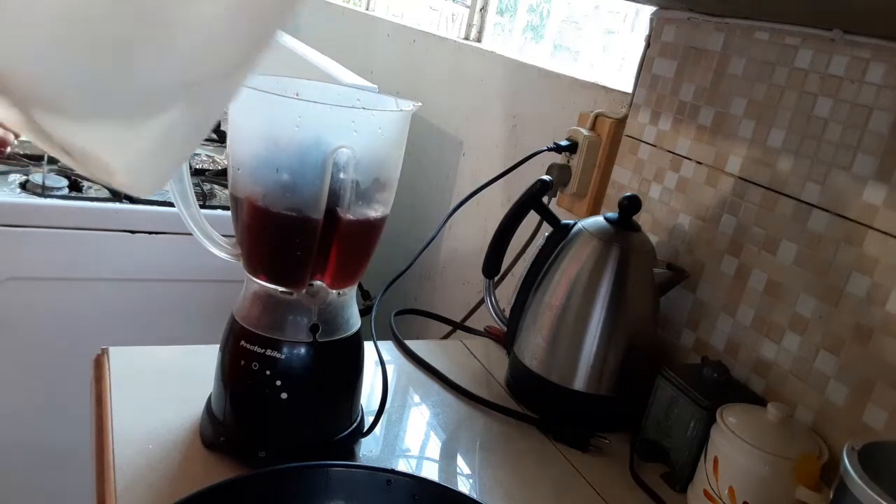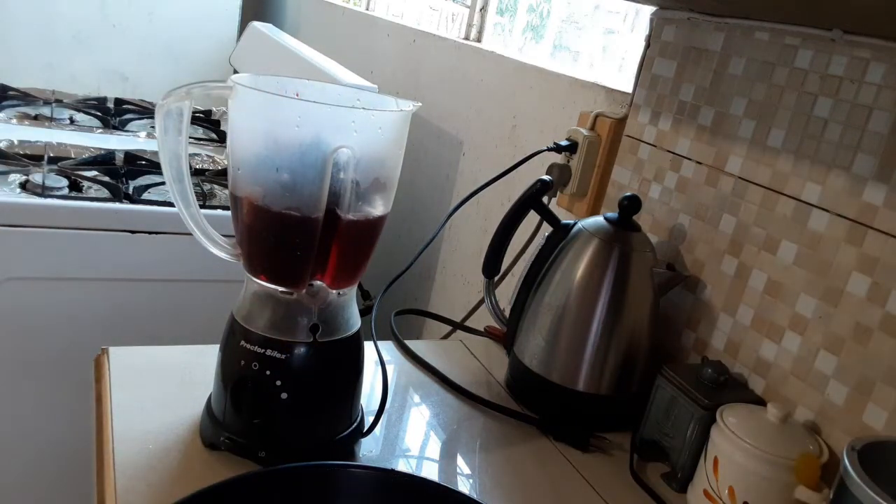That's a lot of water carried through, and then I'm going to blend.